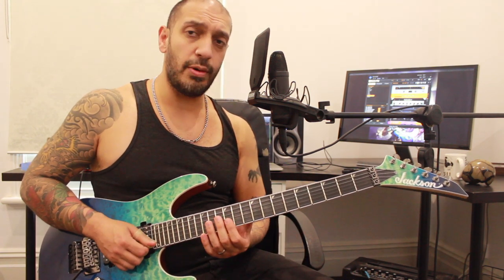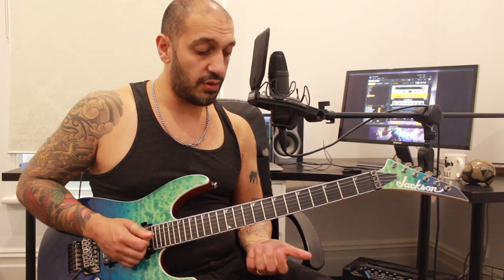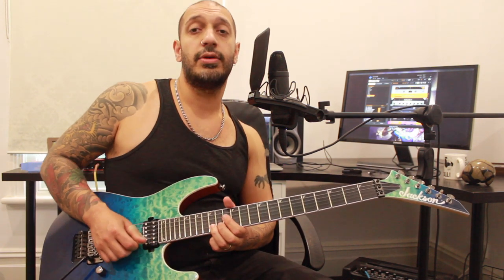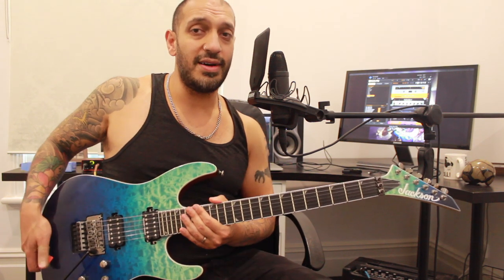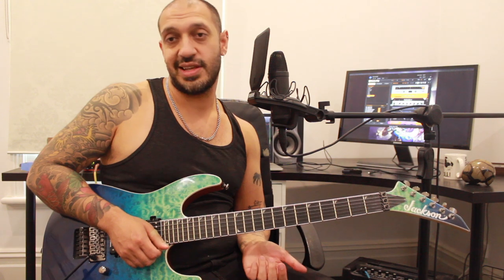Then from that point I borrow this phrase - it's a very similar start, sliding in all the way up to that bend, except at the end I go into a different resolution. There are two ways you can go about this: you can do it all in one pick with the whammy, or if you want to you can just pick it twice. I like to pick it twice - I think it's got a nice sassy vibe.